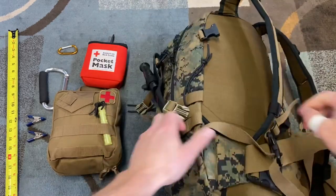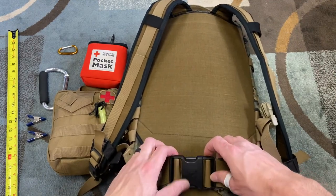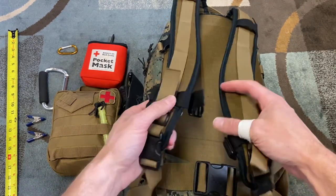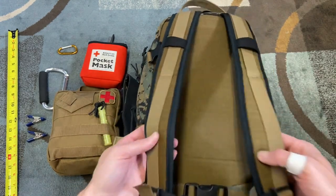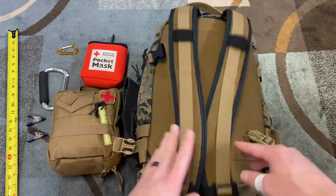You'll see the hip belt attached here with the Arcteryx logo. There are two straps with quick releases. I was also able to add a sternum strap — for some reason this one didn't come with it. The shoulder straps are okay; they could be padded more, but they work.